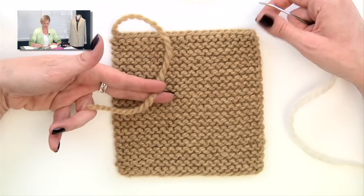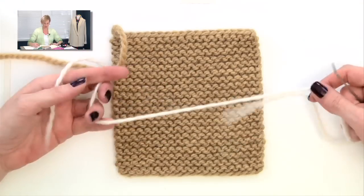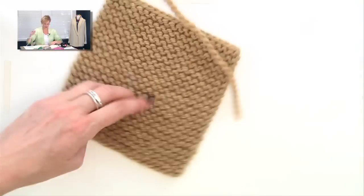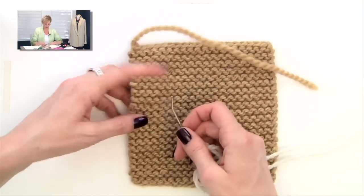I have this end to weave in yet, but for the sake of demonstration, I'm going to use a different color of yarn and weave it in right here in the middle of the work.